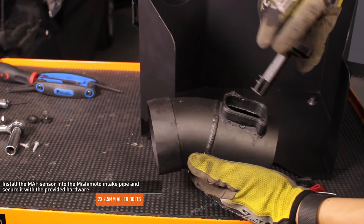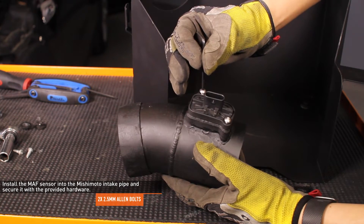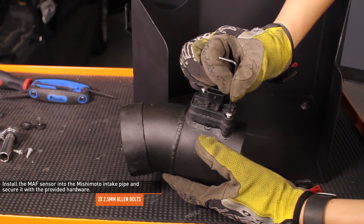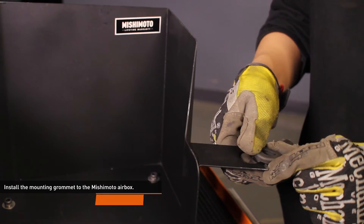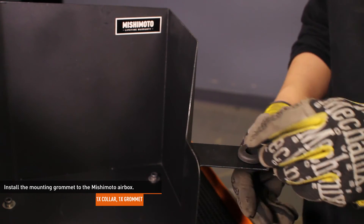Install the mass airflow sensor into the Mishimoto intake pipe and secure it with the provided Allen bolts. Install the mounting grommet to the Mishimoto airbox — slide the grommet into the mounting bracket and then insert the metal collar.